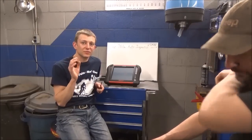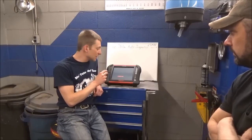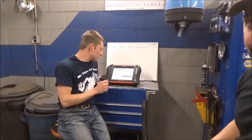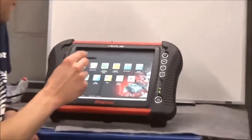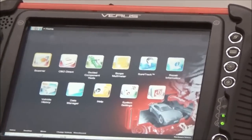One other resource that a lot of people forget about - we have Mitchell, Alldata, wiring diagrams. What about the component test meter and the Verus? There's a very valuable feature in there that actually shows the pinout of the PCM.